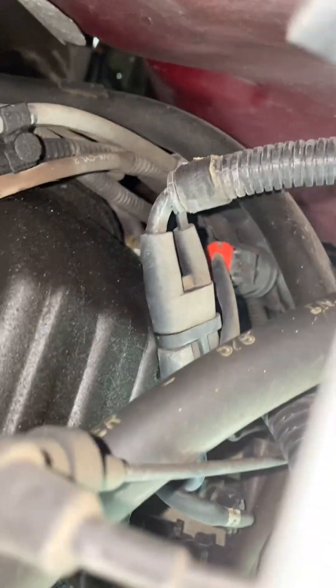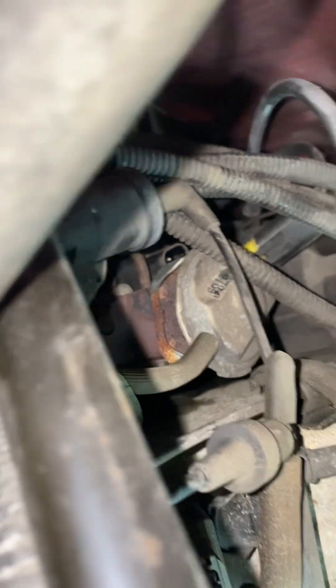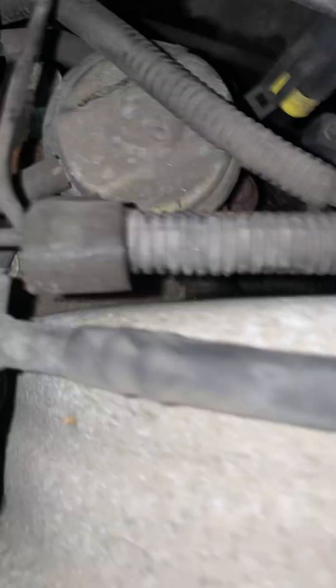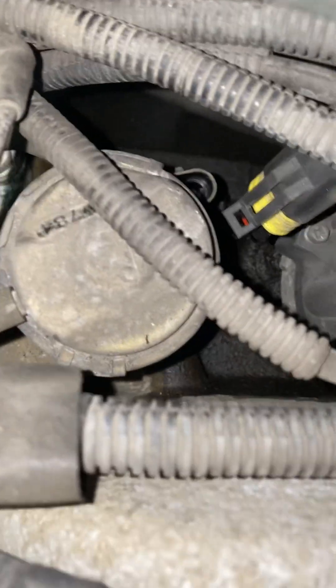It's right back there — you can't really see it, but there it goes. It's right behind there. You see the little socket I just took out? It's right there. If you want, try to do it from the side — maybe you can — but everybody did it from the top, which is what I just did. It's right back there. A little tricky spot, but that's all.